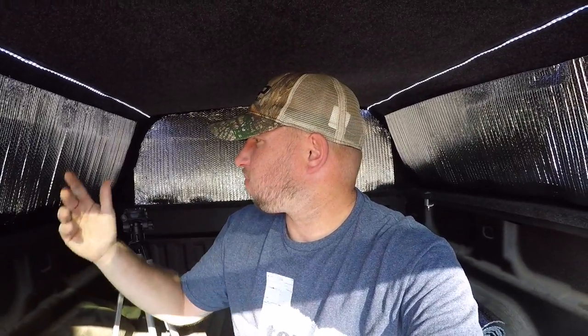That's my Reflectix install. I think it'll work out great — keep people from seeing me and keep me warm. Go ahead and hit that like button, it helps. If you are new, hit that subscribe button and the bell so you get notified for all future content. Thanks for watching Back Road Freedom, and as always, love you guys — I'll see you on the next episode.